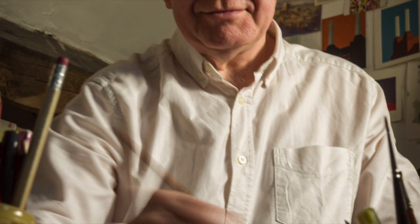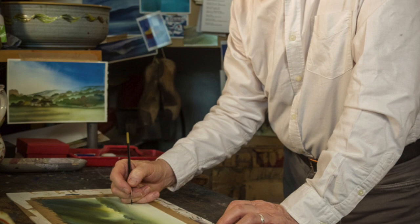Hello, my name's Ian Scott Nassi. I've been an artist for a long time, but I've also been a teacher and I've been spending a lot of time thinking about how to make watercolour painting more achievable, easier to understand.